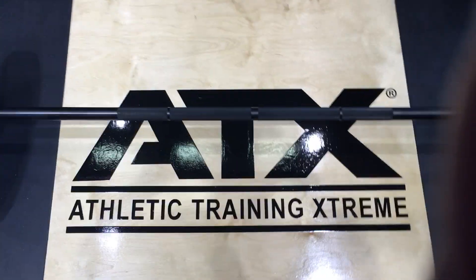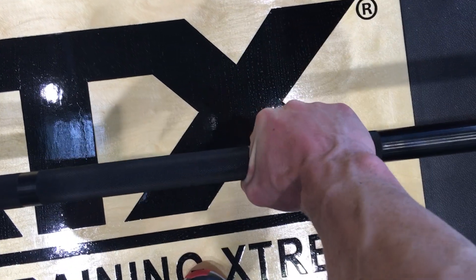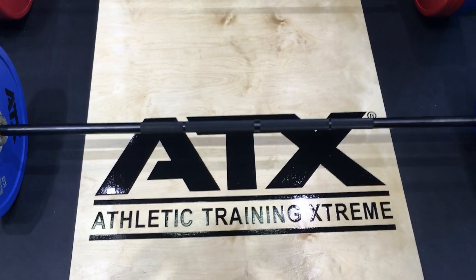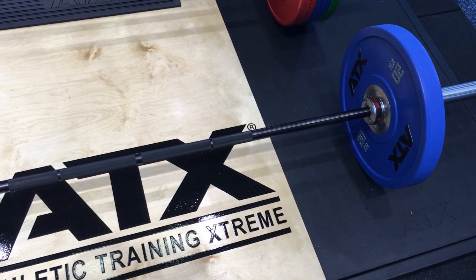I'm 5'9" with a fairly narrow stance and it's fine — my hands are here on the rings. So even a larger frame guy is going to be fine, or someone slightly smaller is going to be fine too. This is my recommendation from the show for anyone who does powerlifting, and in particular sumo deadlifts.